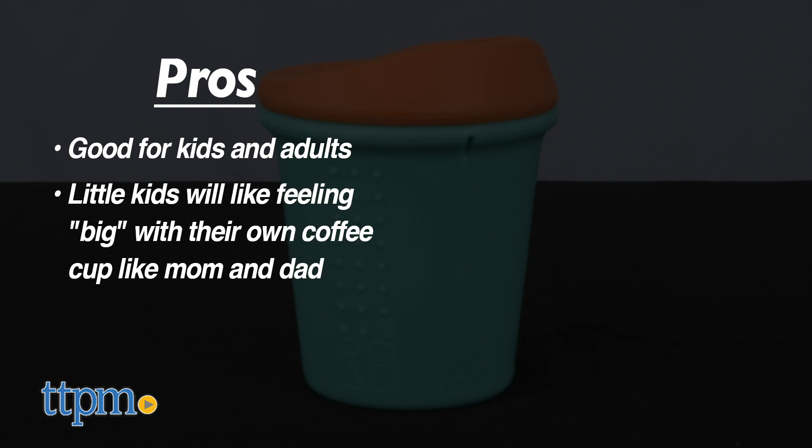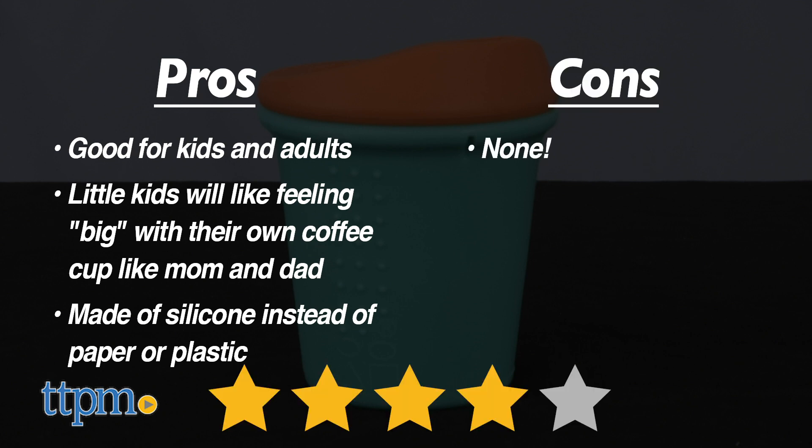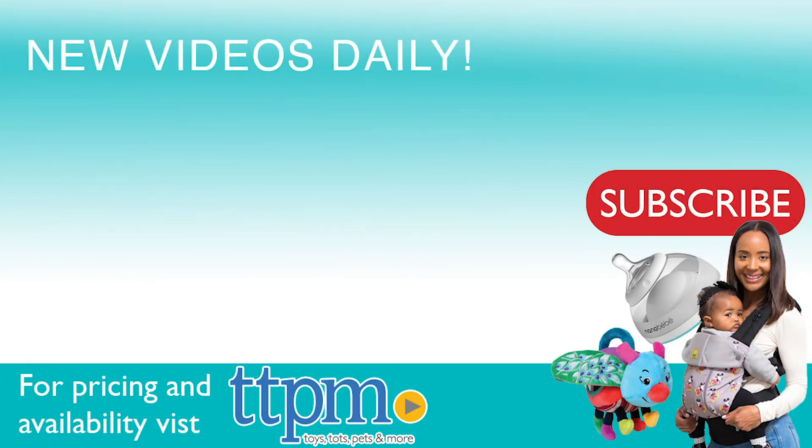Just like mom and dad. And if you want eco-friendly products, you'll like that this is a silicone cup instead of a paper or plastic one. I really have no cons for this, so it gets 4 stars. For where to buy and current prices, visit TTPM and subscribe to our YouTube channels for more reviews every day.